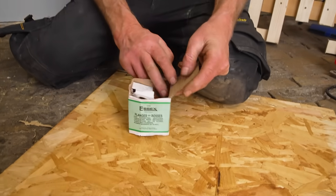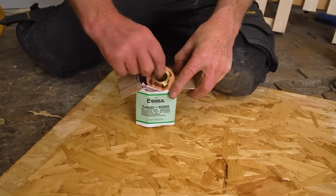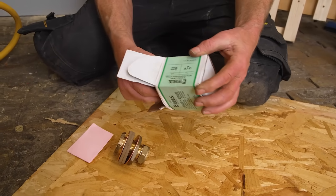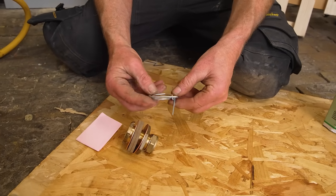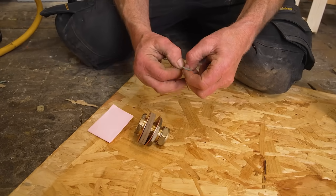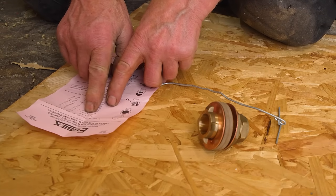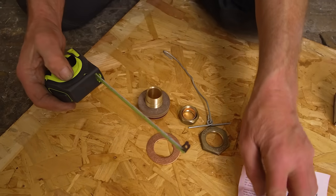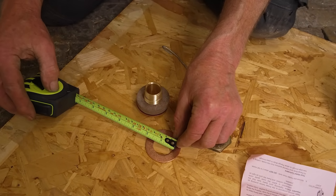This is an Essex flange and I'm going to show you how to fit this in the side of a cylinder, which might seem like an impossible task to fit it from outside, but it's actually quite clever. What we've got here is a chart. This is a 22 millimeter flange.